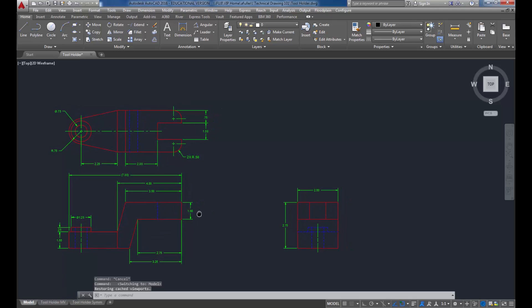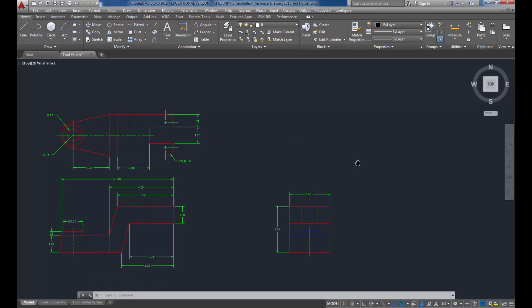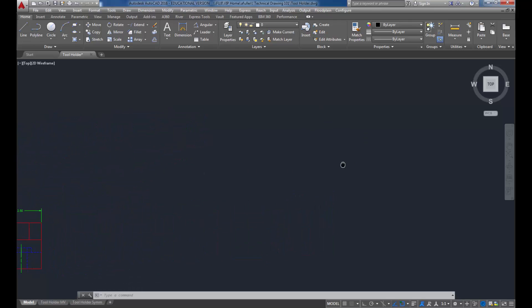We're on the Model tab, and even though the isometric is going to start over here, I like to bring it way over to the side so I have a nice big clear area to get the drawing started. Then I'll move it into place when I'm done.